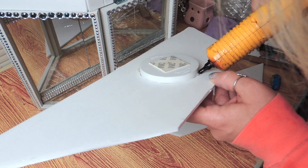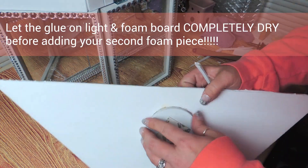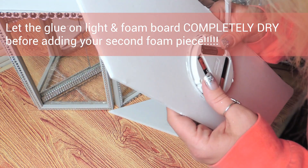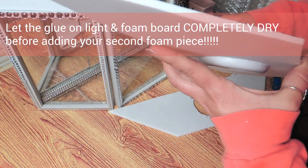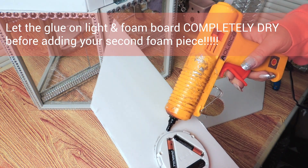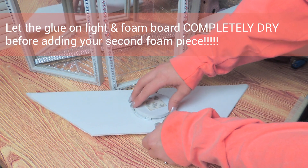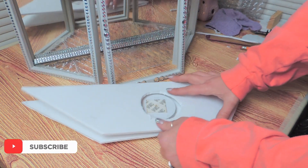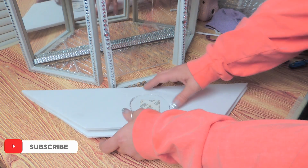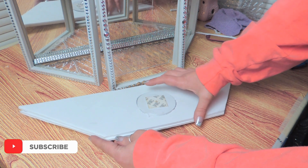I ended up tracing and cutting out another piece of foam board just like before for the top, and I only glue the light to the first piece of foam. Then you can attach the second piece of foam together, kind of sandwiching the two. You don't want to add any glue around the light on the second piece of foam — this is going to make the light fit flush, conceal it, and still be where you can change out your batteries.